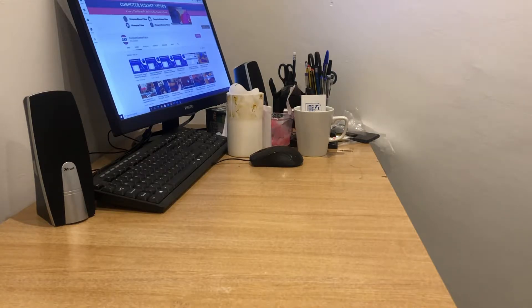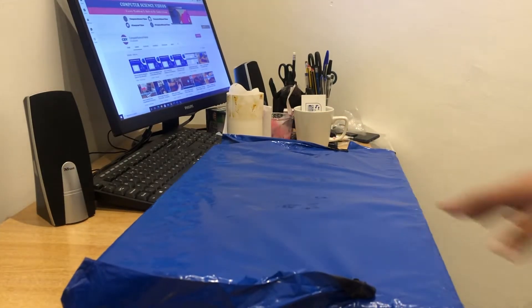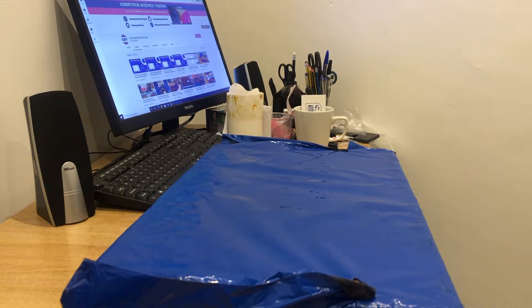Welcome to Computer Science Videos. Today we have an unboxing video of the Lenovo V14 — a 14-inch laptop with an AMD Athlon 2.4 gigahertz CPU, 8 gigabytes of RAM, 256 gigabytes of SSD, Radeon graphics, and Windows 10. The link for this product will be in the description below. This product was purchased from Amazon for about 370 pounds.